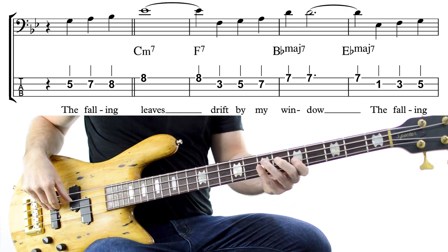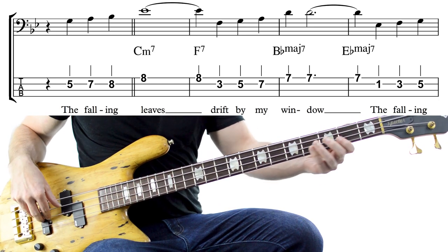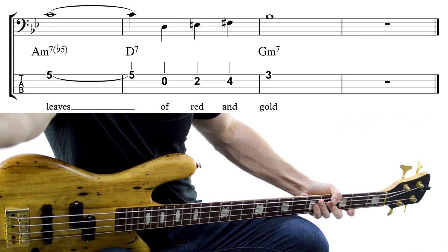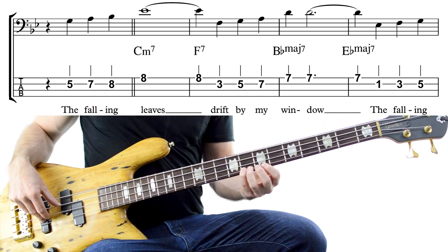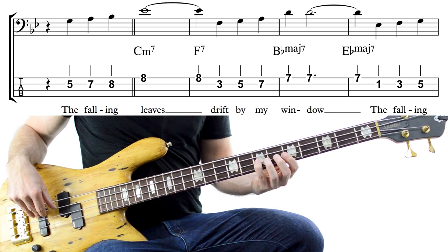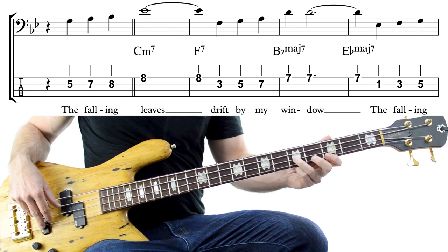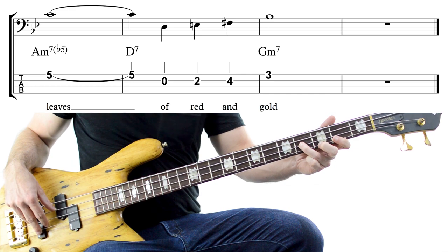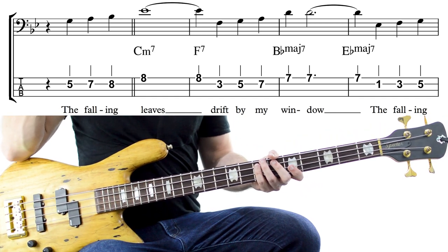Next up, our final melody is Autumn Leaves. Now, our first phrase: G, A, Bb, Eb — so we're playing 5th, 7th, 8th fret on the G. Then we get F, G, A, and D — so 3rd, 5th and 7th fret on the D string and then 7th fret on the G. Then Eb, F, G and C — so 1st, 3rd and 5th fret on the D string and then 5th fret on the G string. And finally D, E, F-sharp, Bb — open D, then 2nd and 4th frets before landing on the 3rd fret of the G string. Why is this a great melody to learn? Two reasons: first, melodic sequencing, and second, the melody's relationship to the chords.